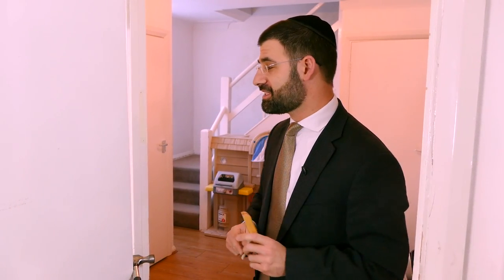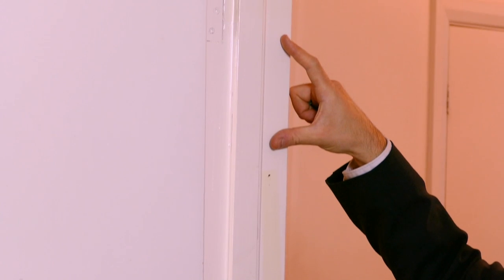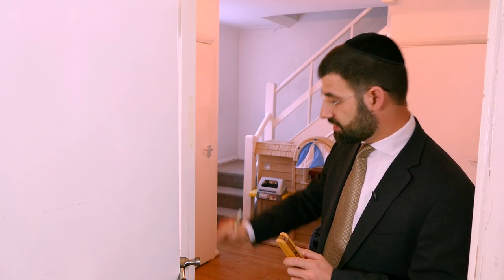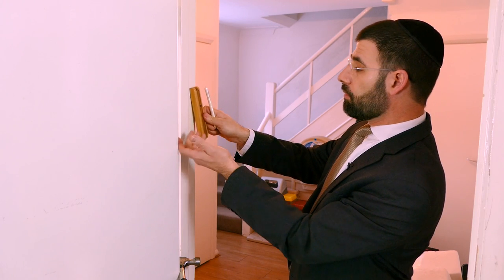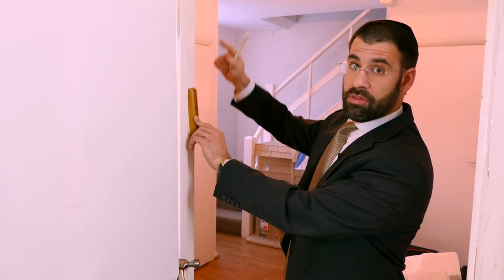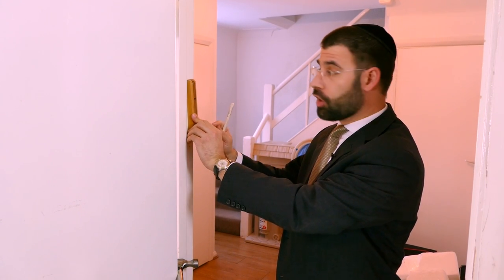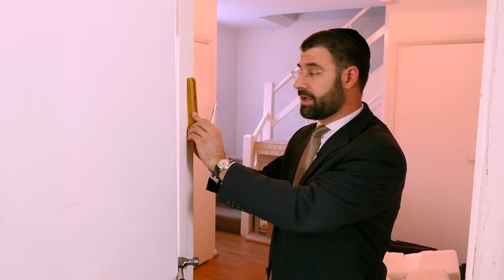Now the positioning of the mezuzah is also important. You look at the door frame and imagine it's divided into thirds. The place to put the mezuzah is at the bottom of the upper third — so somewhere within the upper third, certainly not too high, not right at the top, but towards the bottom of the top third of the door frame.